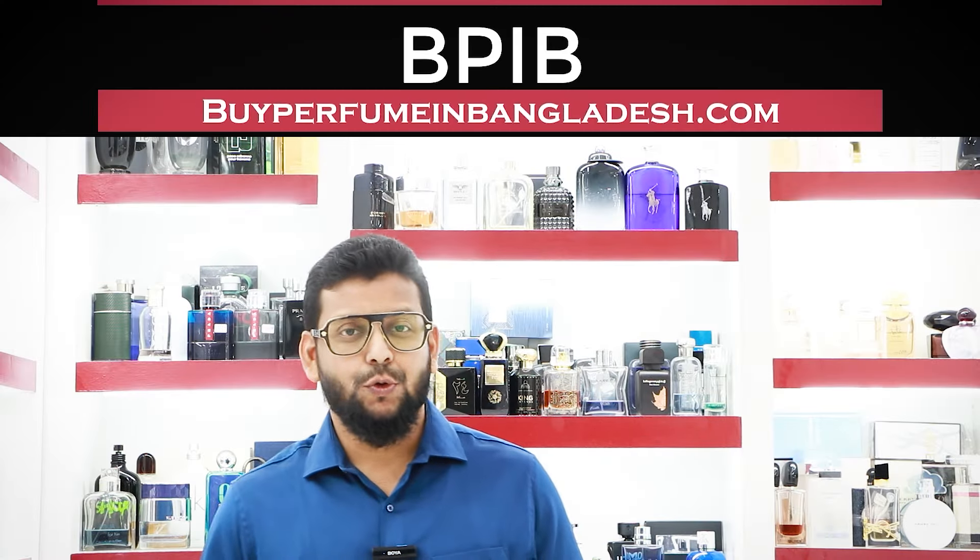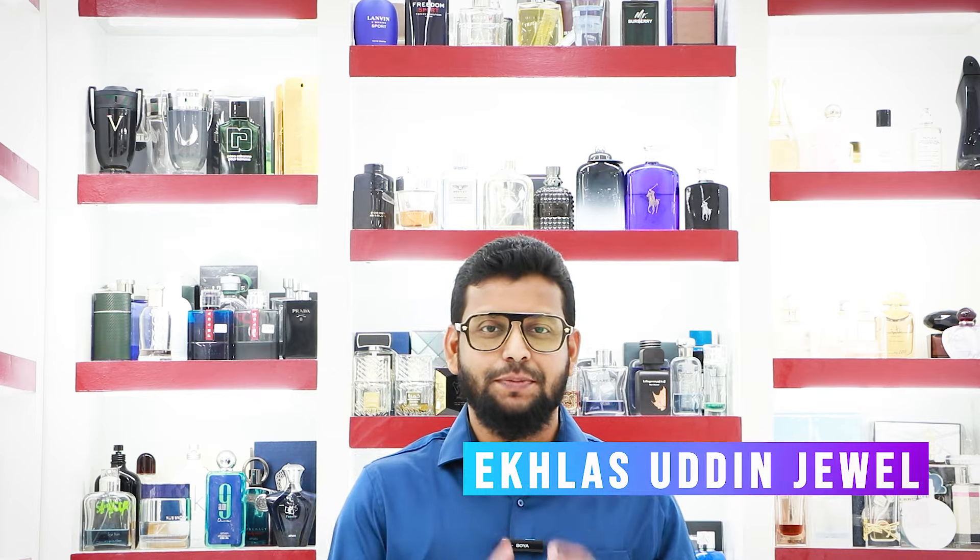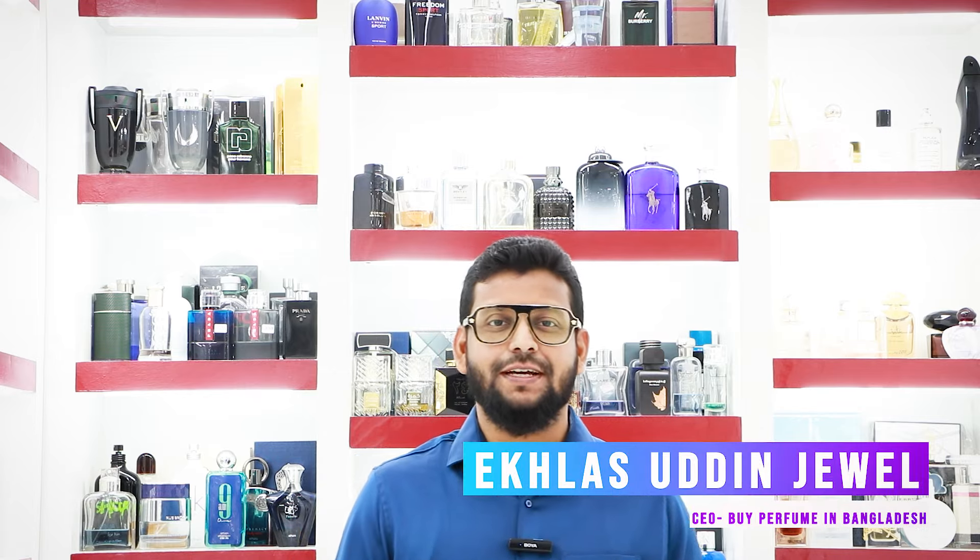Assalamualaikum. Today I am going to go to buyperfumeinbangladesh.com. Today I am going to review this perfume. This perfume's name is Versace Pour Homme Dylan Blue.